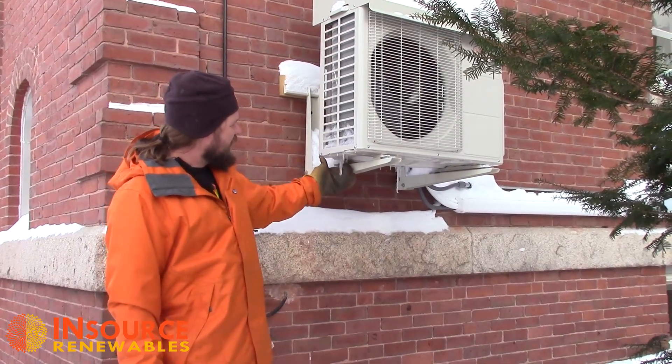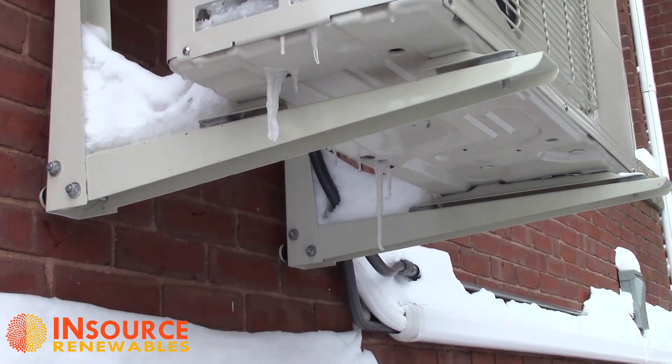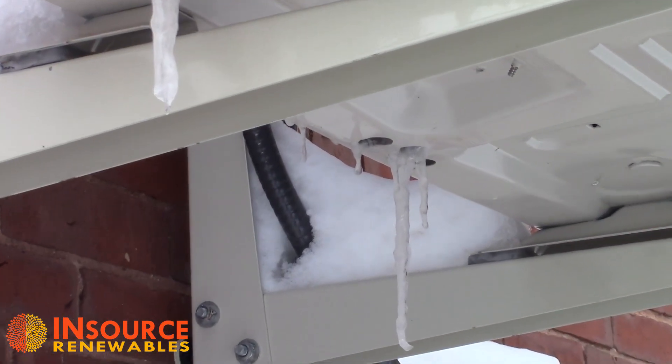When that happens you'll see icicles hanging out from the bottom of the fan, and there are three holes down here that will also have ice coming out of them.